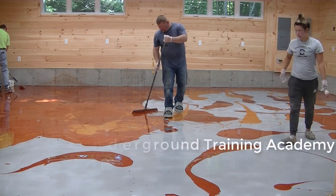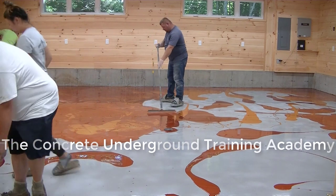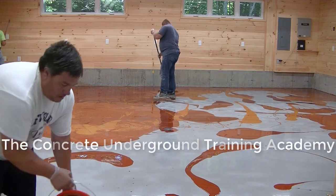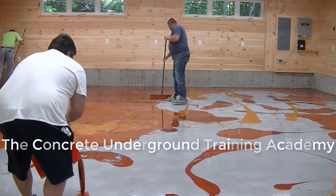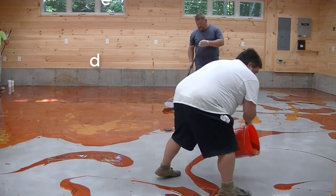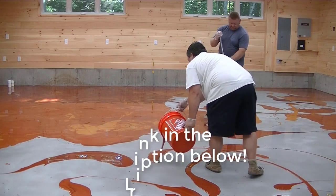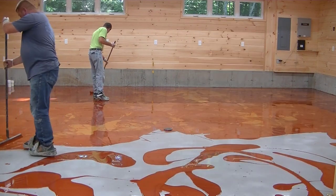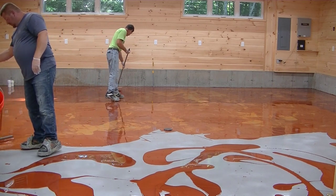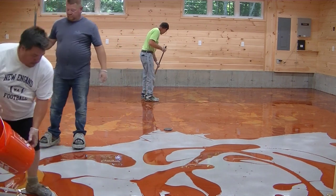If you guys want to learn, this is going to be my next training video in the Concrete Underground. So if you want to learn how to do this step by step — maybe at your own place or as your own business — that's all going to be in my next training in the Concrete Underground. I'll have a link for that in the description down below. There are all kinds of other training videos in there on epoxy, garage floors, concrete, stamp concrete — it's my training academy.